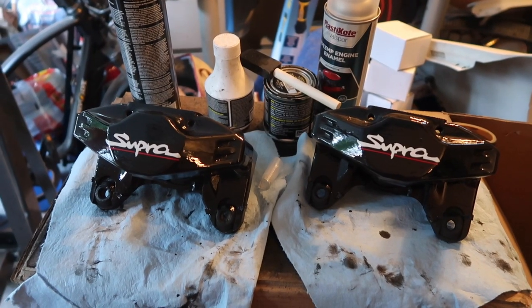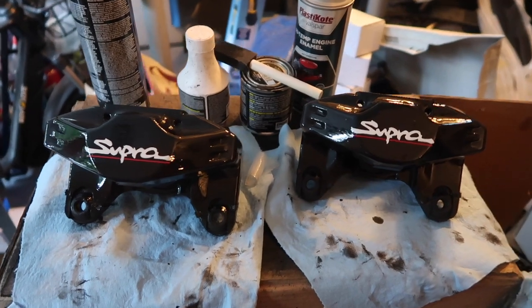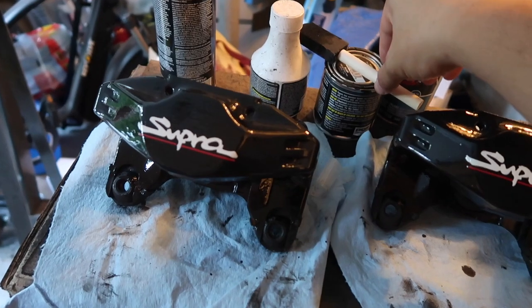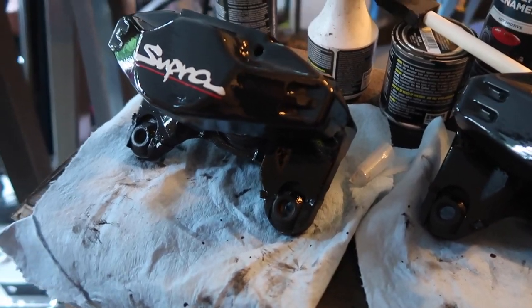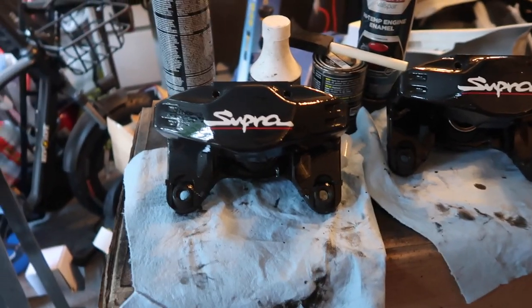We went ahead and waited overnight for the first coat to dry, and this morning I put on a second coat of the POR-15 caliper paint using a new brush. We did that second coat nice and evenly and waited about six hours for that to dry.